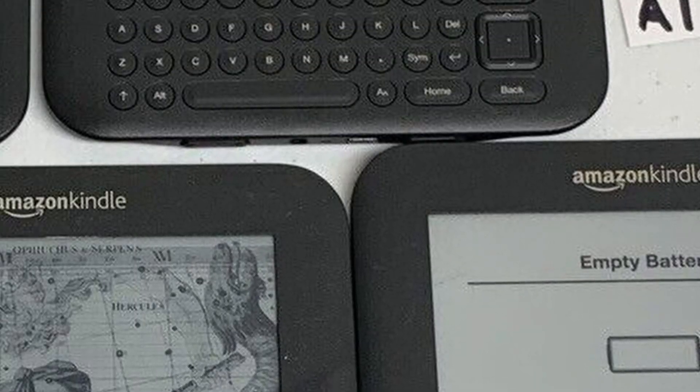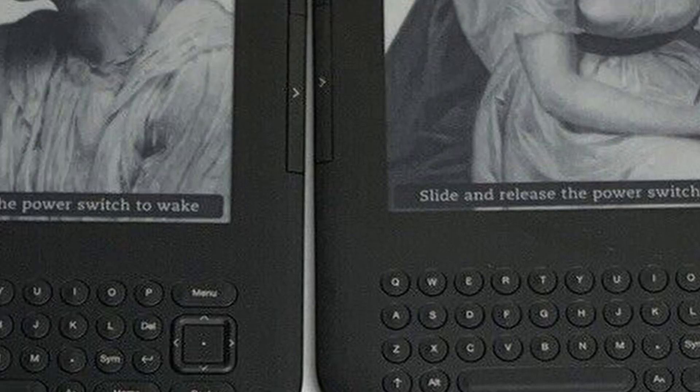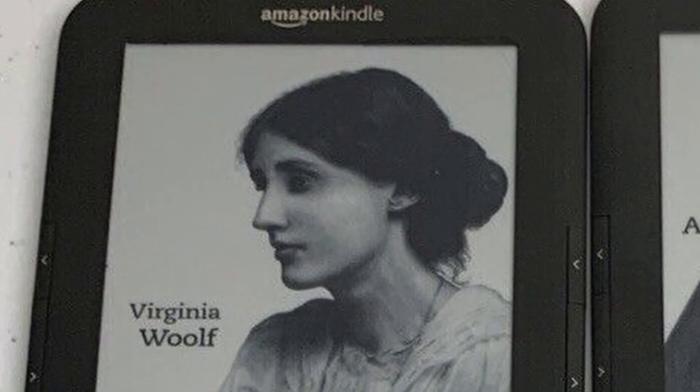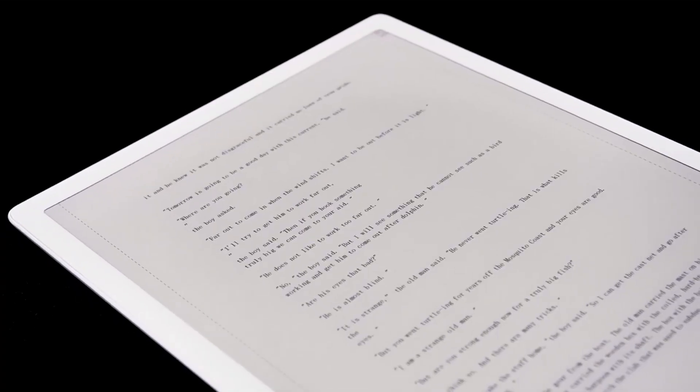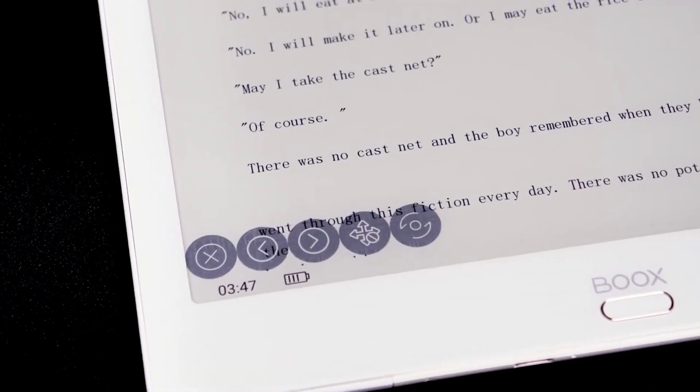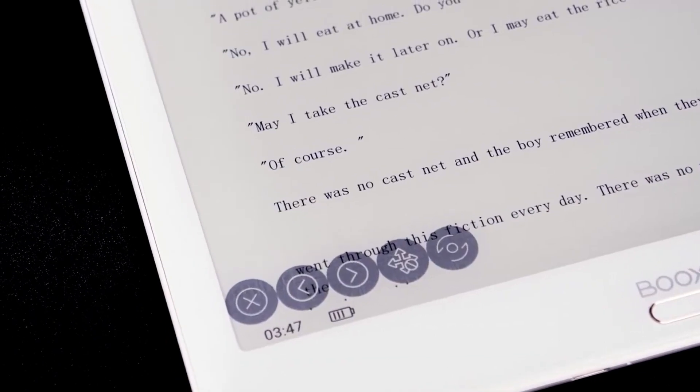Did you get a new e-reader tablet recently? Maybe you have an old e-ink tablet lying around and you're not sure what to do with it. I actually have a few — an old Kindle, an older Kindle, and a Nook. I use the Nook for comic books because it has a color screen. Here are some ideas for how to give your old e-ink tablet a new life.